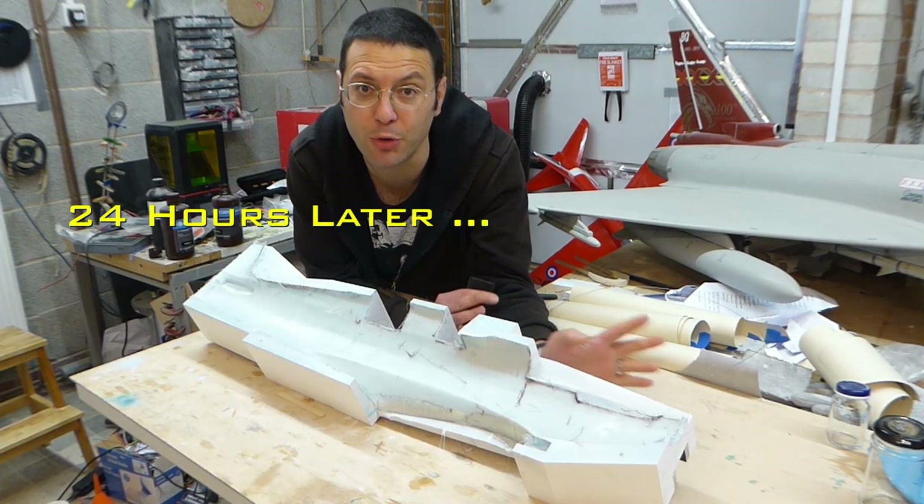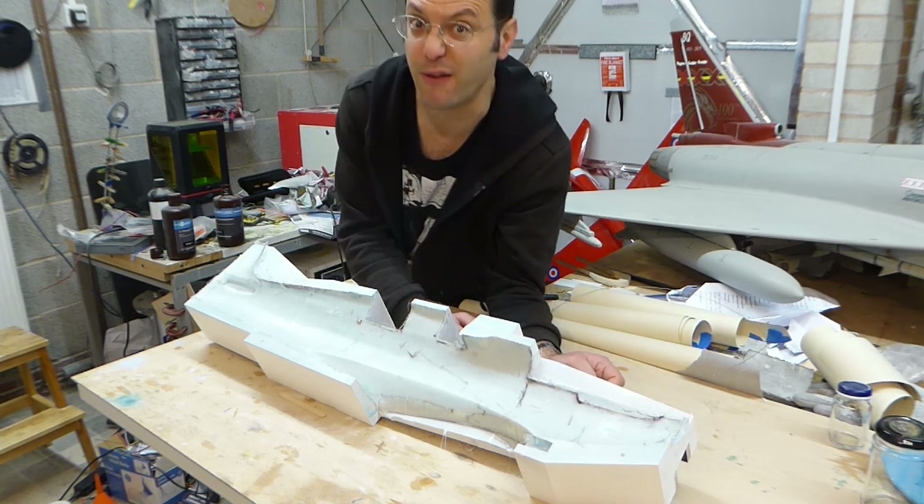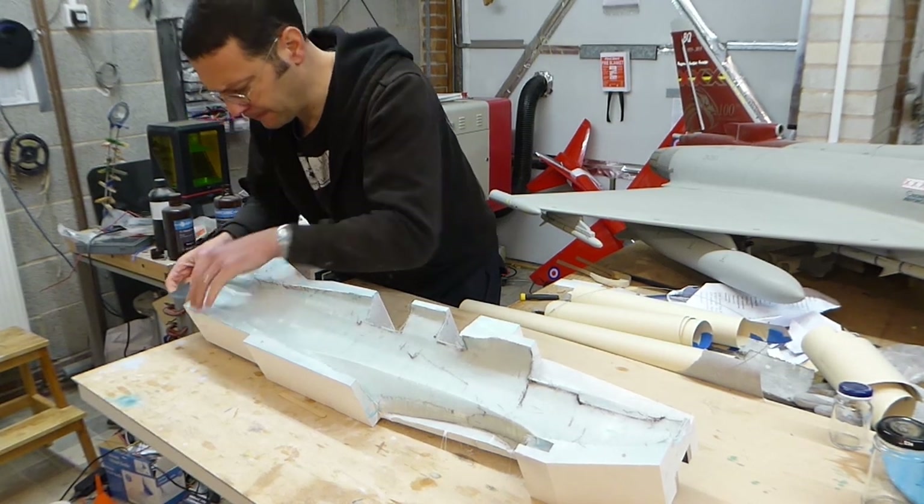Right, ladies and gentlemen, the moment of truth. Let's release this part from the mold, if it will. Let's do it — let's get this part from the mold.